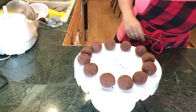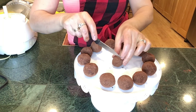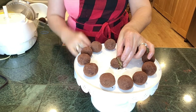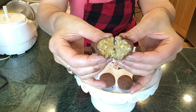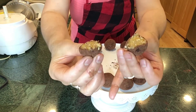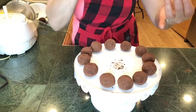Greetings my cooking family! I'm back with flourless truffles. For those of you that are celebrating Passover, this is a yummy dessert. It has no grain, no flour, no leavening agent at all, and what's more, no baking my friends. I am excited to show you. Let's start!